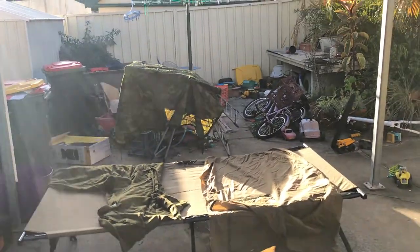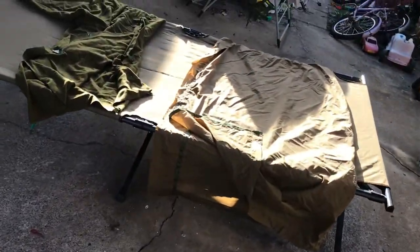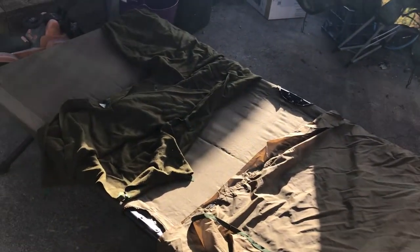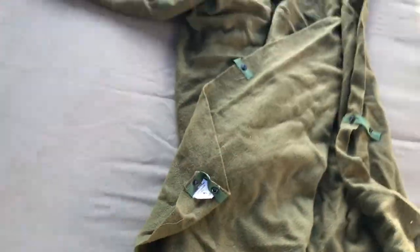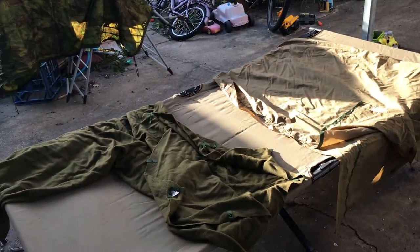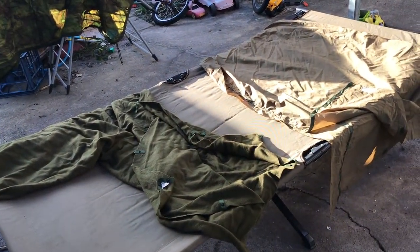G'day, tonight we're going to try out this little combination here — it's the 1963 Commonwealth Government Clothing Factory nylon outer and a 1971 wool inner, commonly called the horse blanket. When I first joined the army, which was the Army Reserve in 1977, this is what we were issued as our sleeping system.